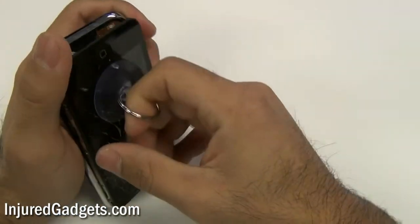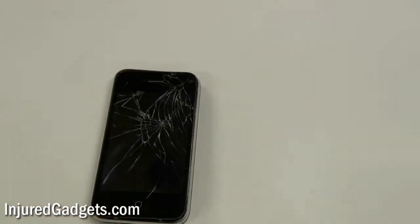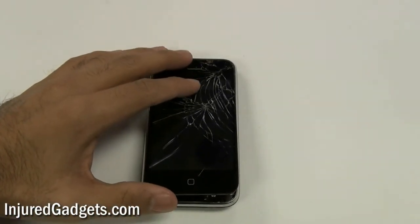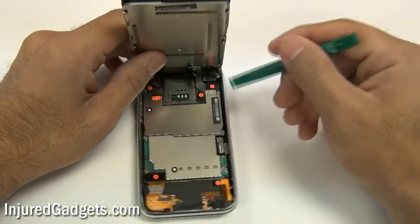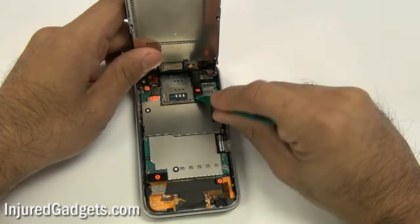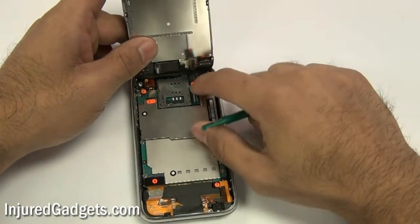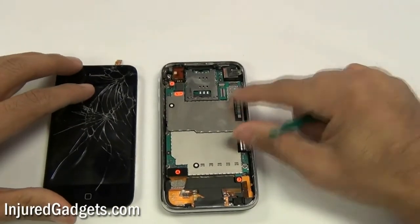Be careful not to pull too hard, as there are three cables still attached to the actual board that will need to be removed. Using a safe open pry tool, remove these cables starting with the LCD flex cable, which is cable number one, then the digitizer flex cable number two, and cable number three is held in with a jawbone connector which will need to be flipped up, and then you can pull the cable out.